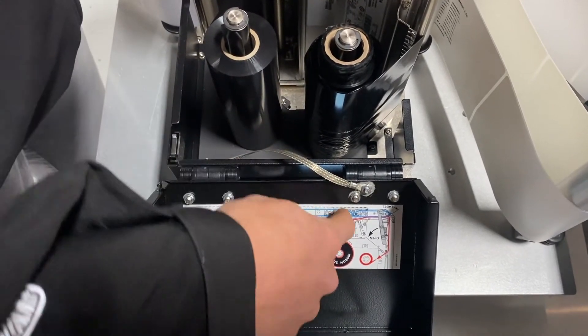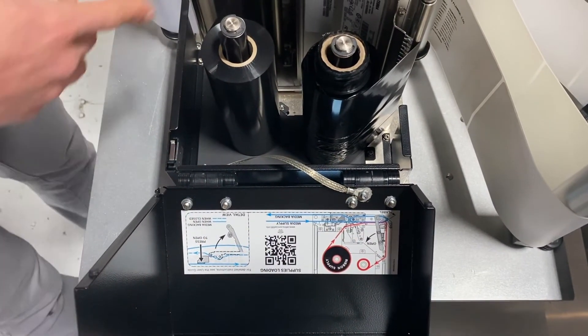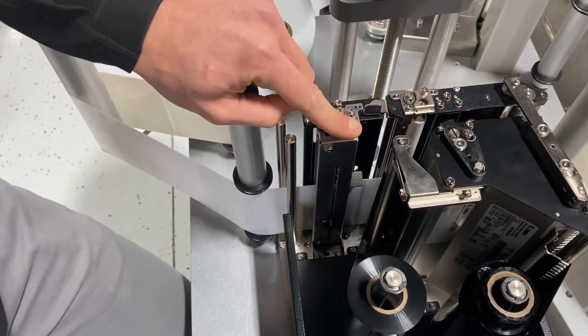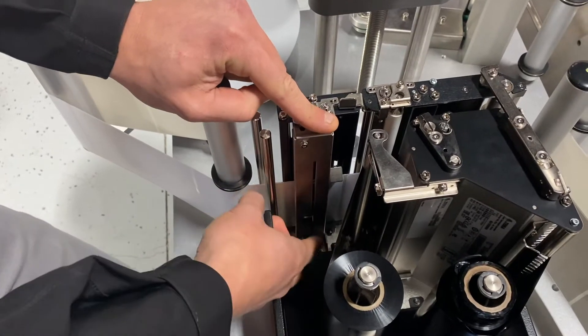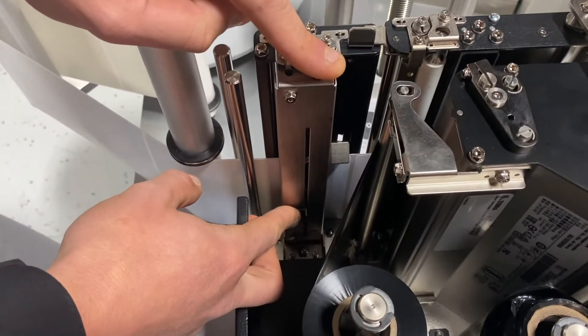You can see ribbon supply — we go underneath the print head and take-up on the other side. Over here, we've got the latch that contains what's referred to as a web sensor. This little guy right here actually detects the gaps within your labels.